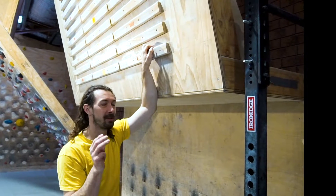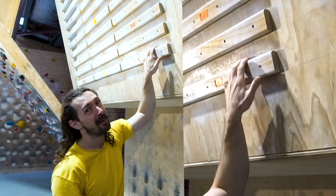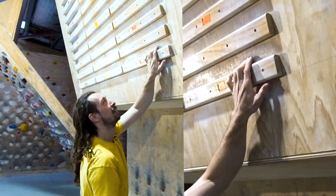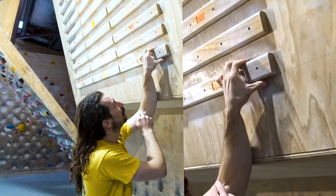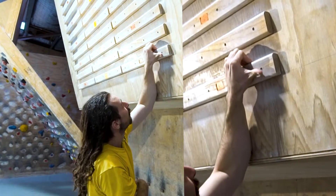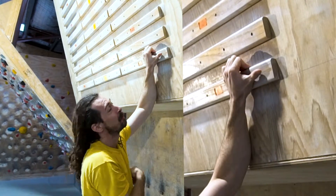First we'll deal with three main grip positions: open hand, half grip, and closed grip. You can see open hand here — my fingers are more checked over the hold. Half grip is more of a 90-degree angle, and then closed crimp — you can see this angle here where that joint starts to get smaller and smaller.